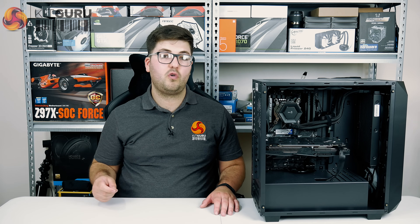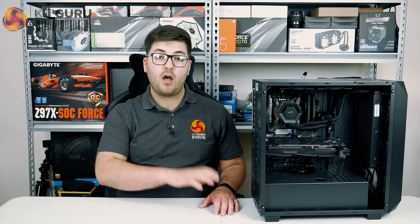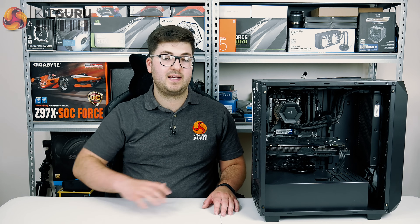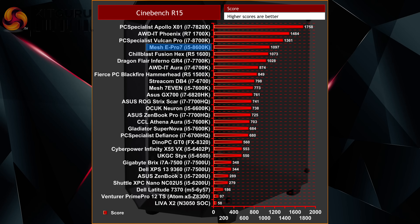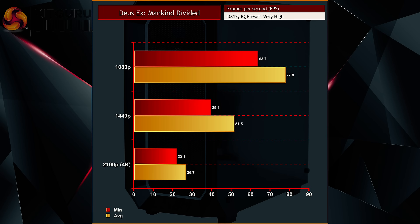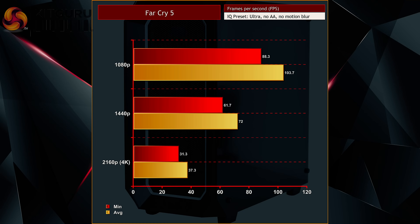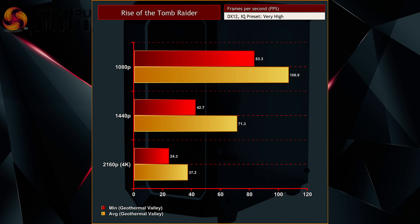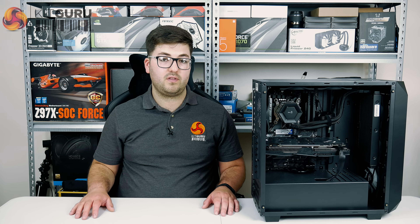Moving on to performance: the i5-8600K has been overclocked to 4.5GHz. It's not the most daring of overclock as we know these chips can easily hit over 5GHz, so Mesh is clearly playing it safe, but it is better than nothing. Gaming performance is really good though, as we would expect from the i5 and GTX 1070. You can achieve quite high frame rates at 1080p, so if you have a high-refresh monitor at 1080p you're golden, whereas at 1440p you're likely to be hovering around the 60fps zone playing with ultra settings.